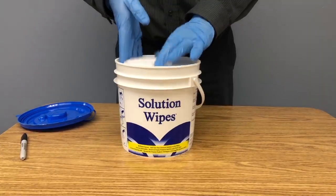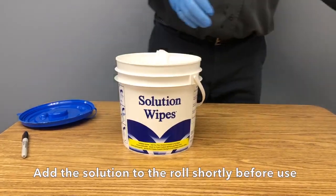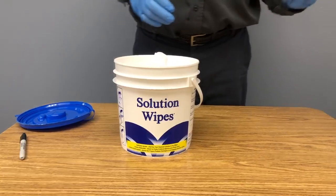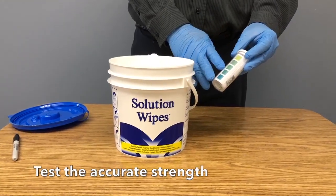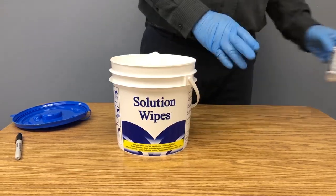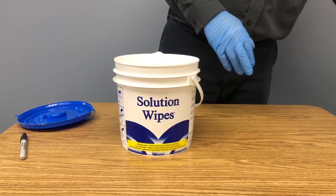Tip 1. Combine the solution and the dry rolls close to the time you'll be using it. If you're using a quad, test the effectiveness of the solution as directed by the manufacturer, because it can weaken over time.